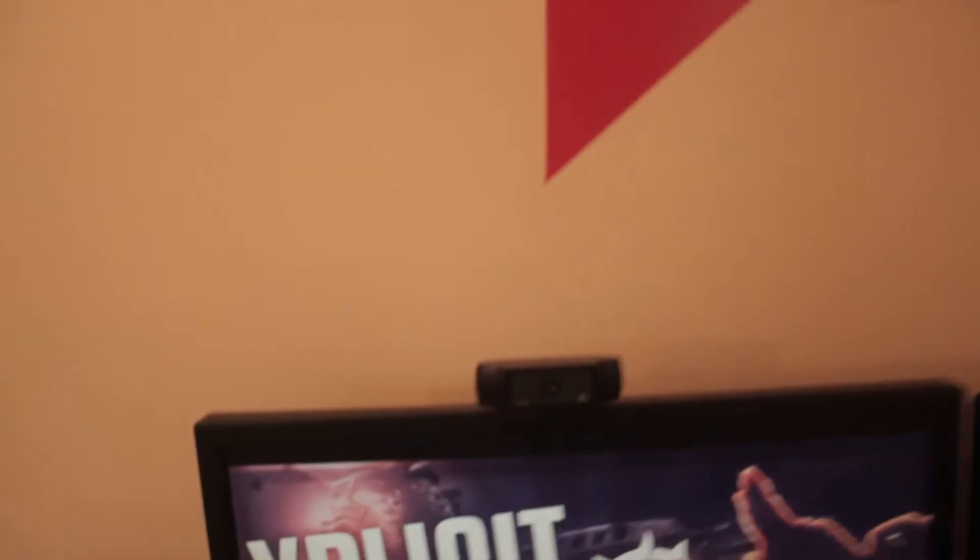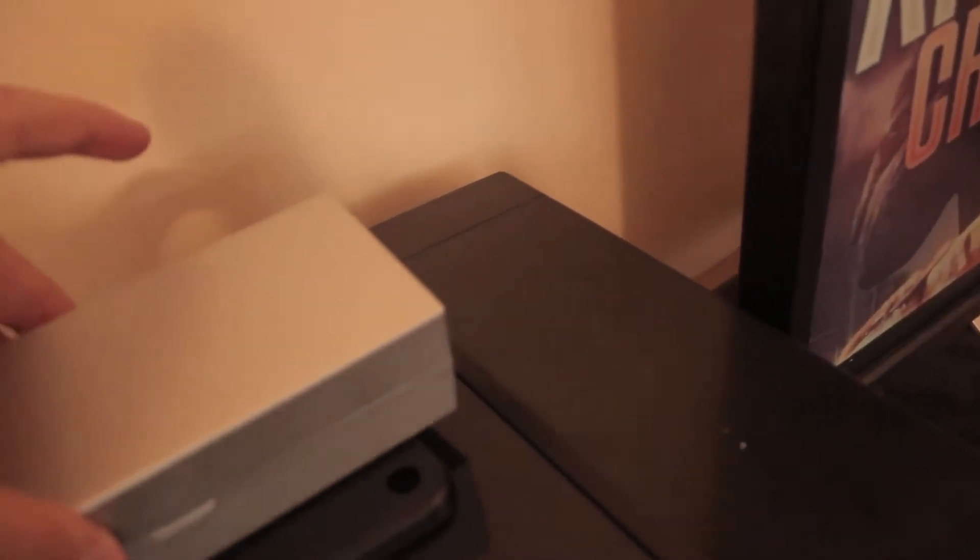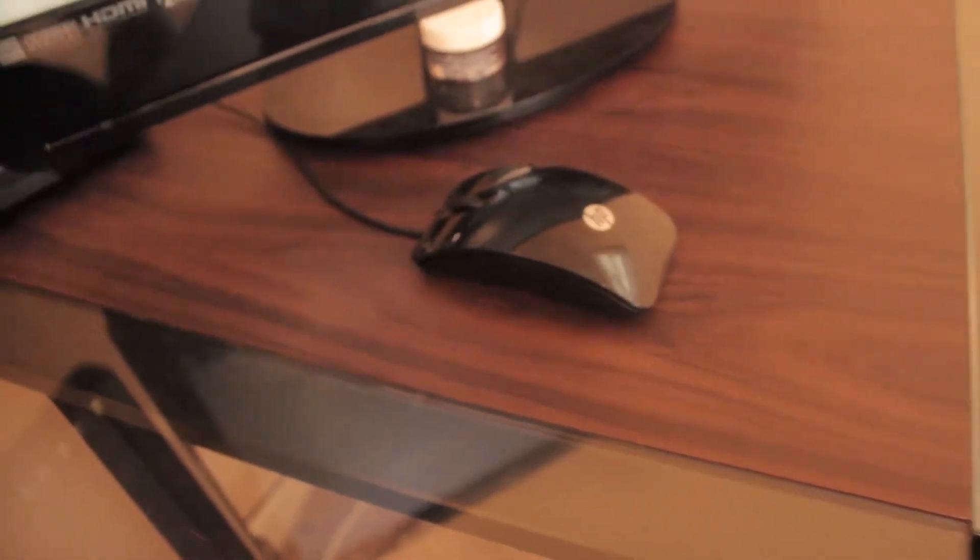I have my webcam and this cool knife — I'm not going to open the blade or anything, just showing it off. I also have my printer, my phone, keyboard, mouse, and a stapler.